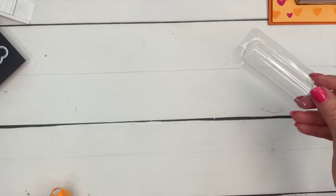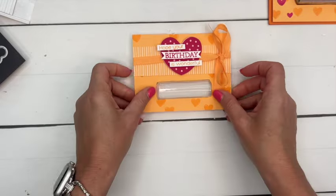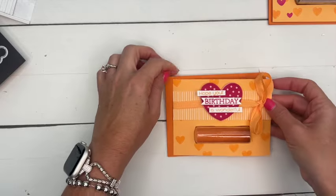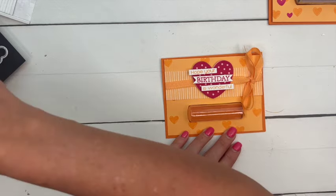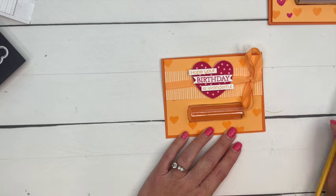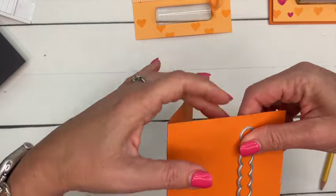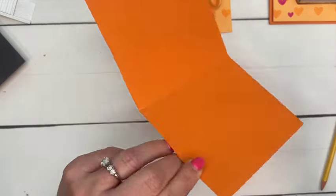It goes underneath, like that. Now for our card base, we're going to put that little zipper on the inside of our card base, so I have to eyeball it and see where it needs to be. I'm going to take a pencil and put a little line right there and a little line right there so I know exactly where that zipper needs to be. Here's the zipper die.